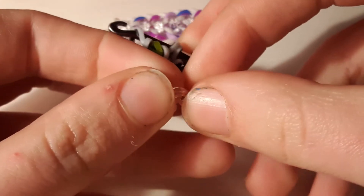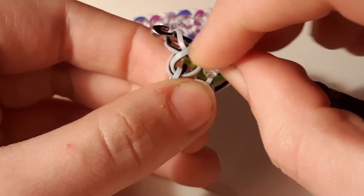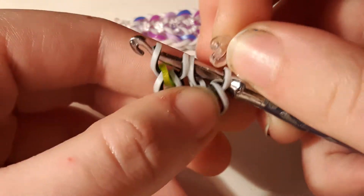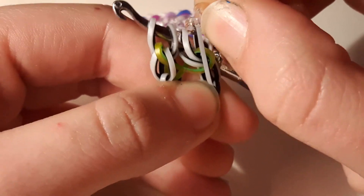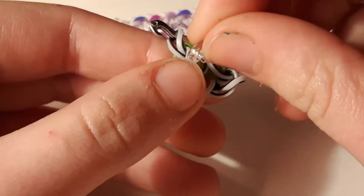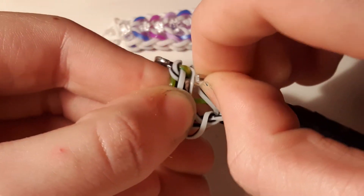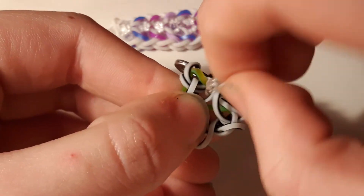Now take a C-clip — sorry for my fingers, they're a bit gross — and clip it onto these two zebra bands that are just underneath the ones on the hook. Clip the right loop, then twist the C-clip around and clip the left loop. It's a lot harder on camera, but you can just do it like that and then turn the C-clip around.